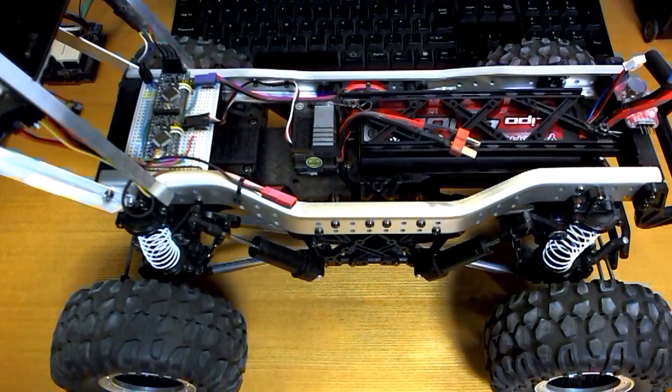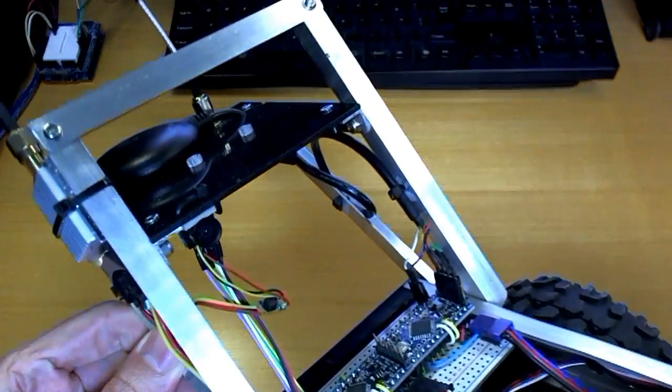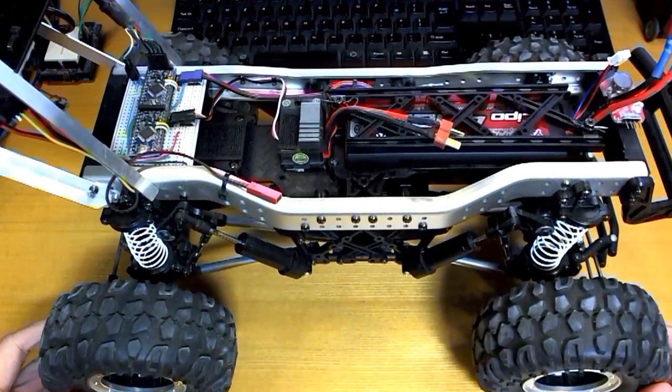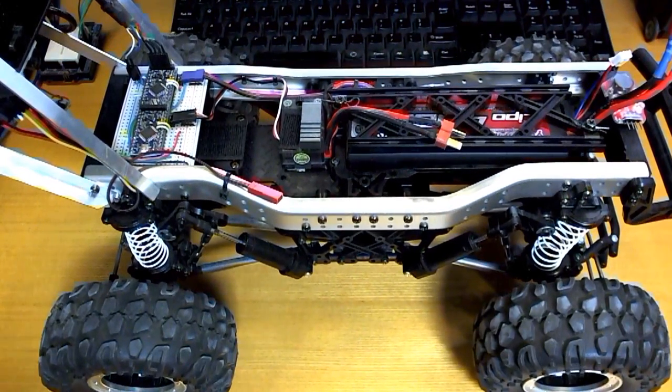I have an FPV camera under there to let me see what I'm doing, and what I'm trying to do is figure out how far away I can get before the signal cuts out.